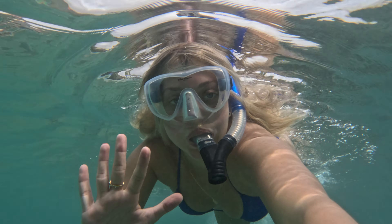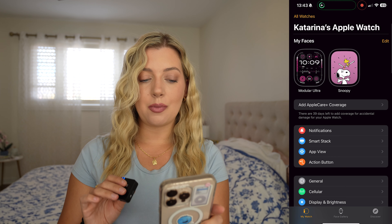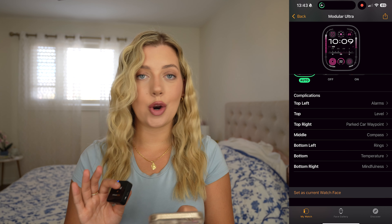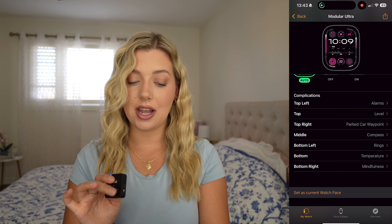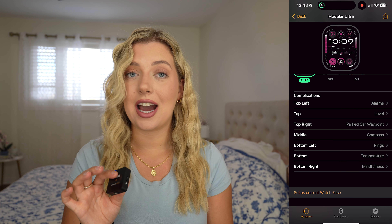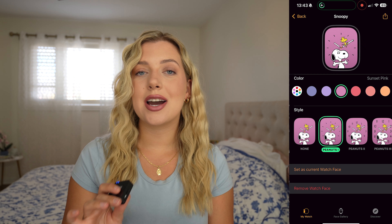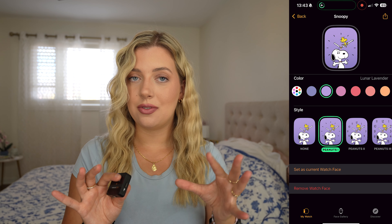I'm back after this past week in Hawaii and LA — it's been amazing. Let me give you a quick recap of all of my favorite features and what I thought about using this watch for actually over a week. Let's start off with my watch face. There are actually two watch faces I was switching between: the Modular Ultra and the Snoopy watch face. I really love the Modular Ultra — I honestly feel like a hardcore workout enthusiast with it on. I set the most important things there: alarms, level, a car park waypoint on the top right so I always know where my car is, my compass, rings, the temperature, and the mindfulness app. When I'm not working out or on the go, I like having the Snoopy watch face — it adds a fun feminine touch to this device.